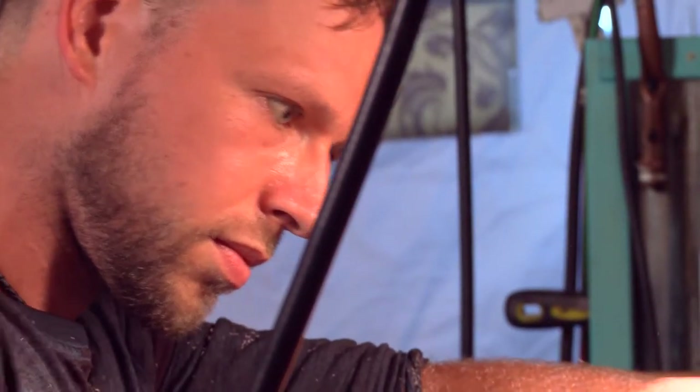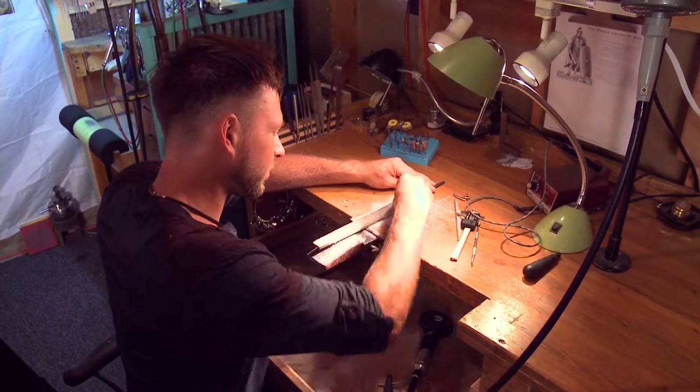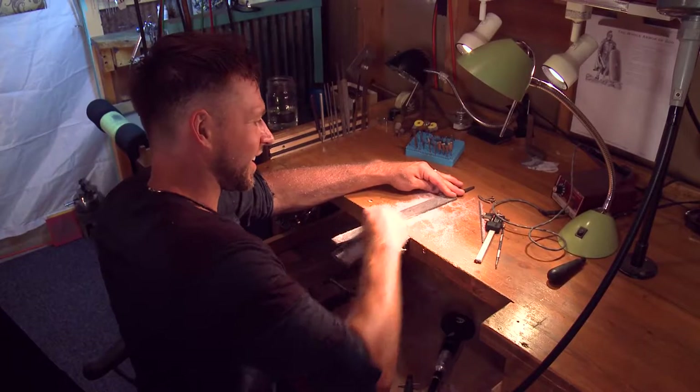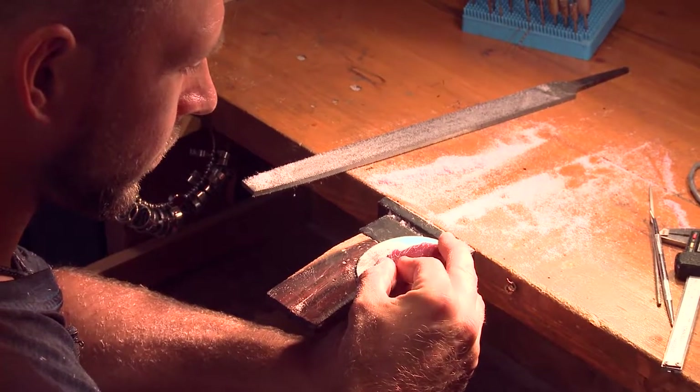I went to school to be a machinist, so working with metal is what I've always loved to do. And I ended up working at a jewelry store and they started training me to do jewelry repair and some ring cleanings and inspections and things like that. And from there I just started developing a talent for setting stones and doing more fabrication. And we actually moved away from that city, so I decided just to go out on my own and start designing on my own.